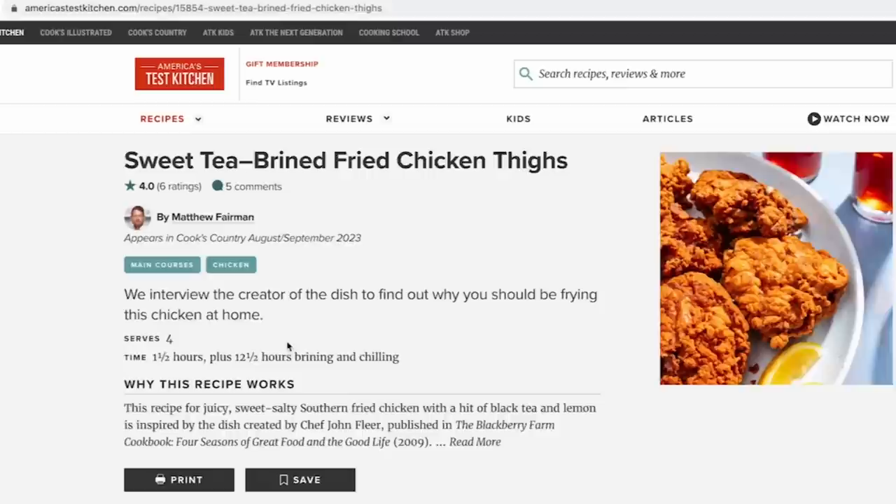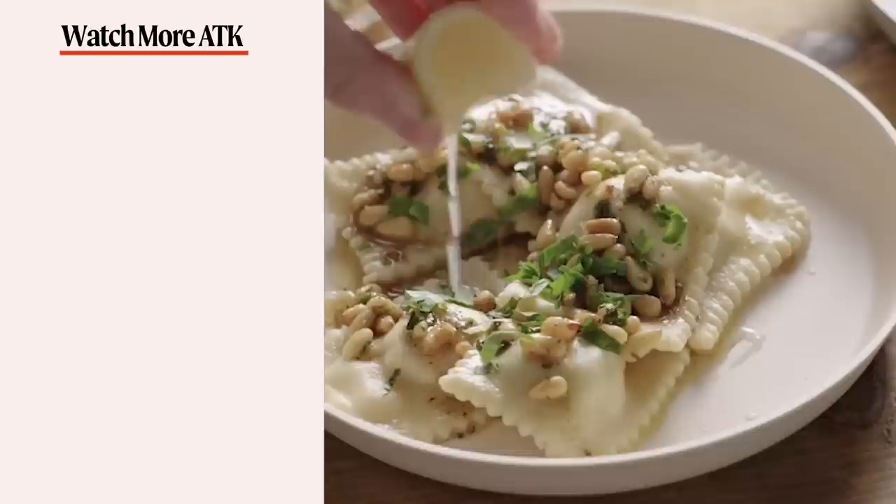We hope you enjoyed this video as much as we enjoyed making it. Don't forget to hit that like button and subscribe to our channel. Head over to americastestkitchen.com and get a free all-access trial membership. You can sign up for our free email newsletters and download our app. With unlimited access to over 14,000 Test Kitchen recipes and 8,000 product reviews, you'll have everything you need to cook and learn.